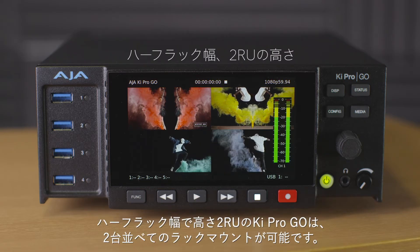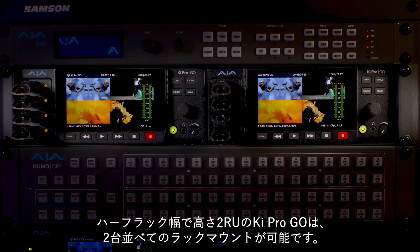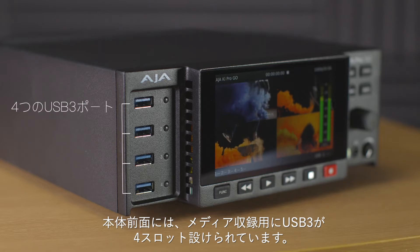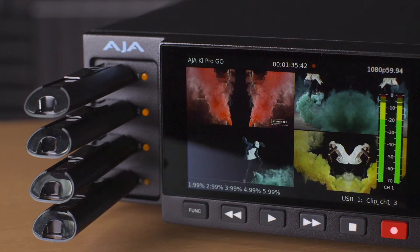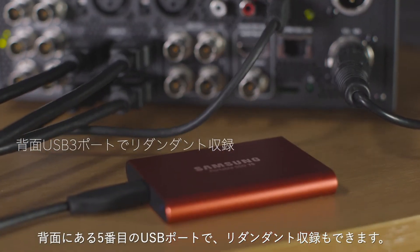Keypro Go is half rack width and just two rack units in height, allowing two units to be conveniently rack mounted side by side. Four USB 3 slots are positioned on the front of Keypro Go for recording media, and an additional USB port is positioned on the rear for redundant recording.